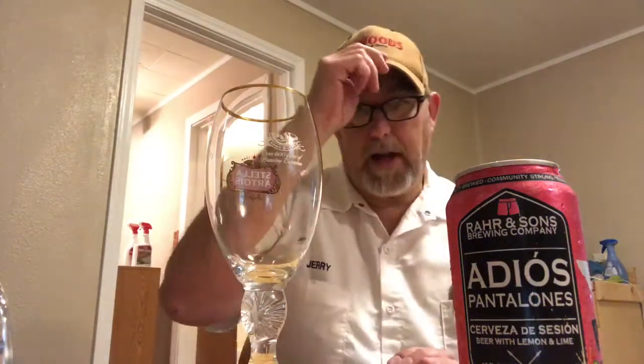Hello, I'm Jerry Ford, the beer review guy. I got a beer from Rar and Sons — this one is called Adios Pantalones, a beer brewed with lemon and lime.